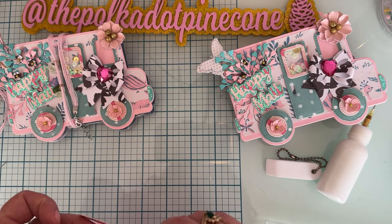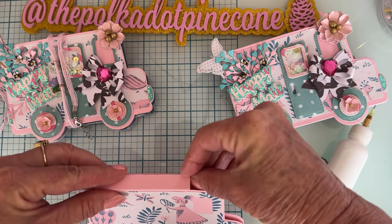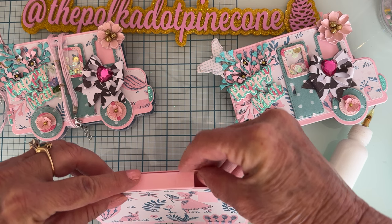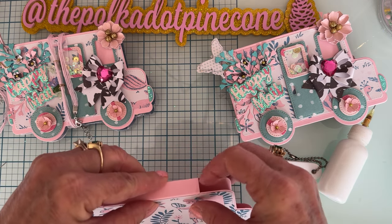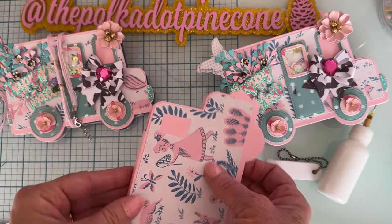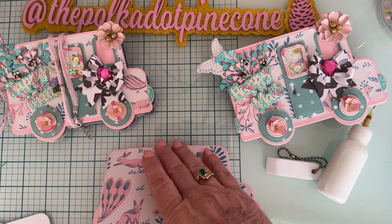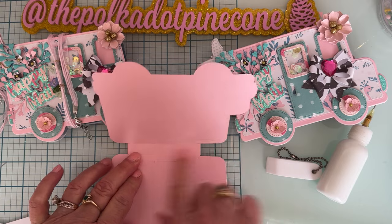Usually what I do is I put it on with tape but then add some liquid glue on top so it gives a double hold — especially when I'm doing albums or 3D projects where pieces are going to move. The liquid glue lets it move around when you first put it on, but then gives it extra stability once it's down.